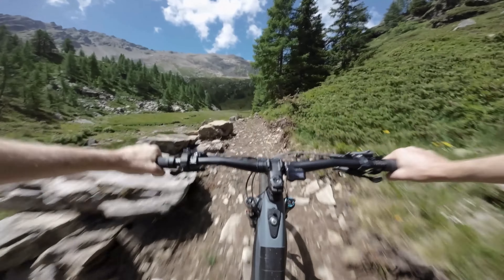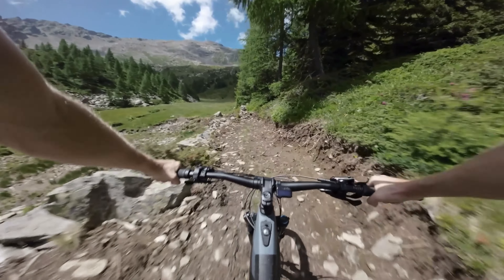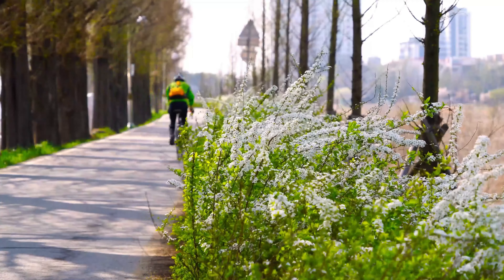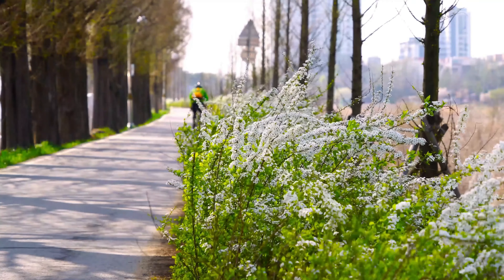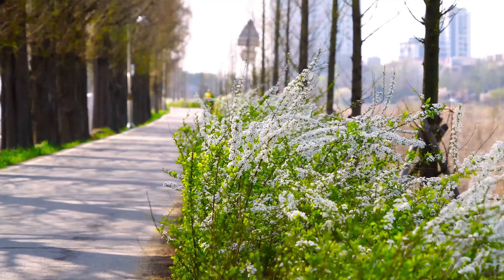First and foremost, ensuring proper bike fit and hand positioning is essential for preventing hand numbness while cycling. A bike that is not properly adjusted to your body proportions can lead to excessive pressure and compression on the nerves in your hands. Consider getting a professional bike fitting to ensure that your bike's handlebar width, height, and reach are optimized for your body size and riding style.